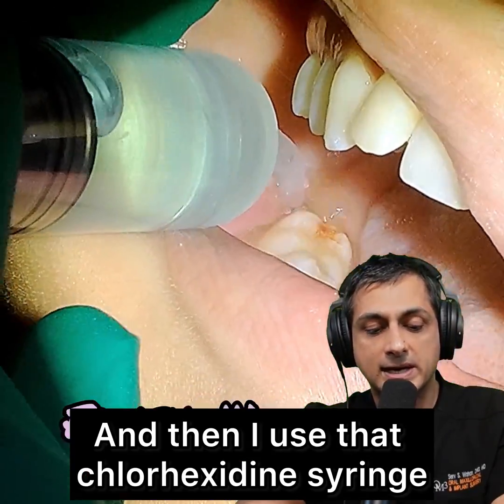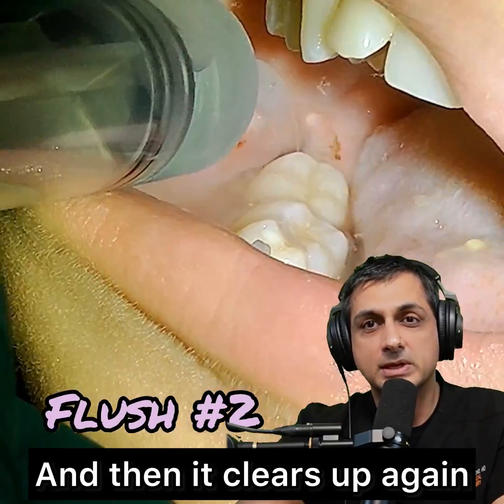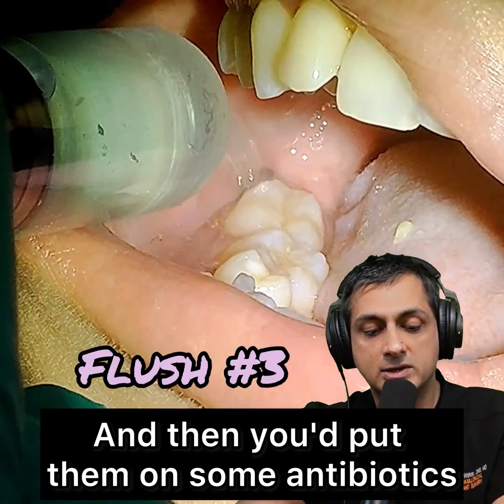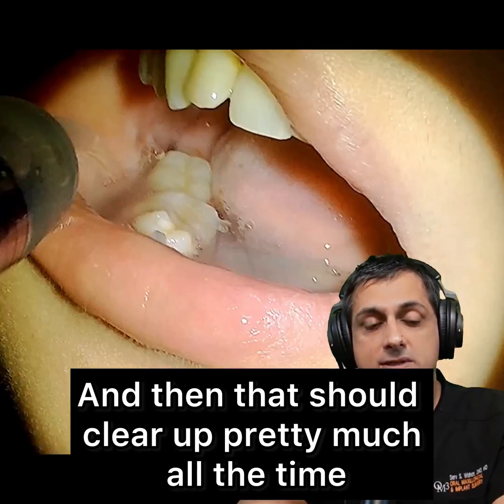Then I use that chlorhexidine syringe and quickly flush the food out. It gets a little murky, and then it clears up again — you'll see some food just pop right out of there. So that's basically it. Then you put them on some antibiotics if needed, and that should clear up pretty much all the time.